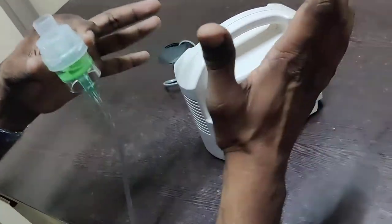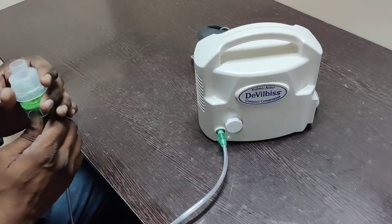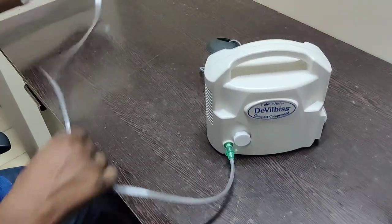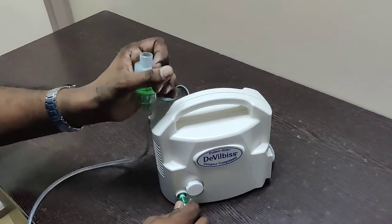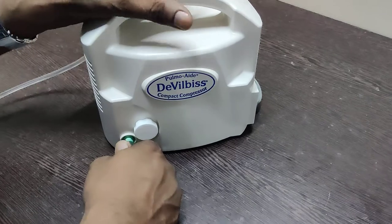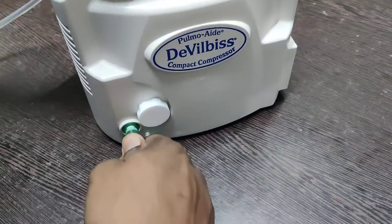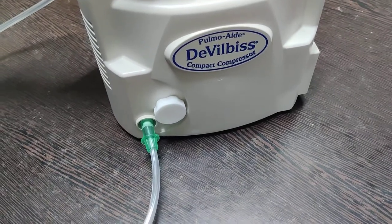It's a very simple device with just the on/off configuration. However, there are certain important considerations when operating the machine — specifically, how to remove the nebulizer tubing after use on a patient. Most people tend to pull the tubing directly, which is not the recommended way of removing it.